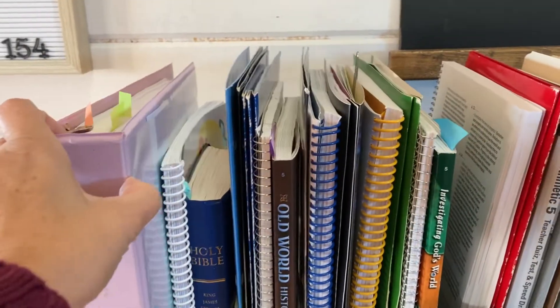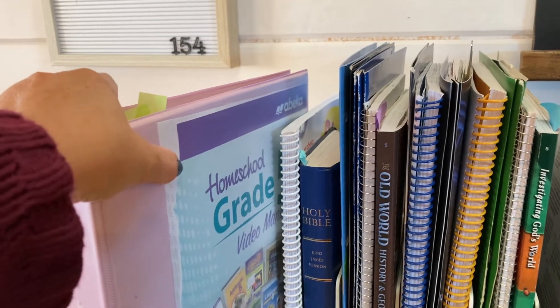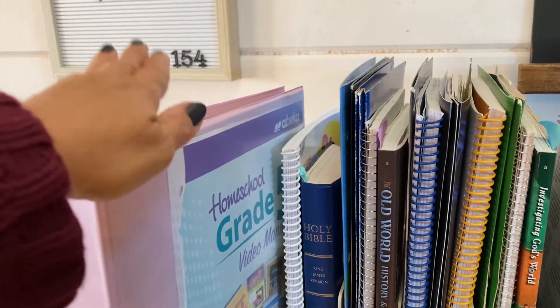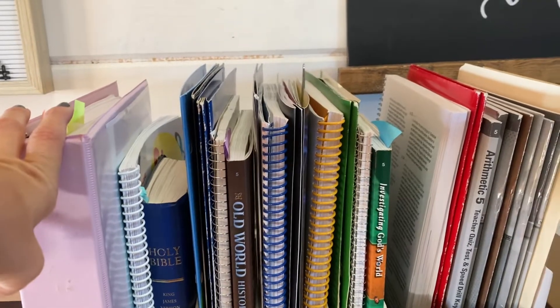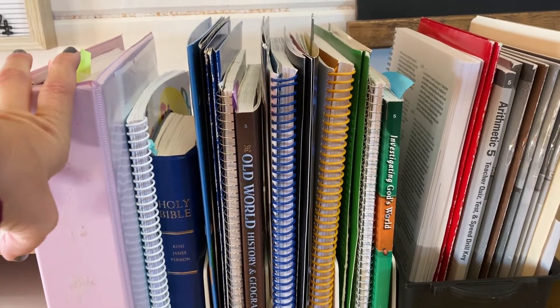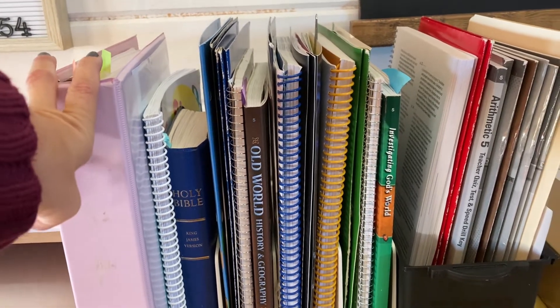Here is the video manual that I have for the fifth grade. If you don't do the video manuals, you have a parent-teacher manual. It's just one book that I put in a notebook — I took it out and put them all in a notebook. When you get to the higher grades, I believe it's seventh and up, you will have individual video manuals for each of your subjects, so it gets even more involved when it comes to organizing your homeschool books.